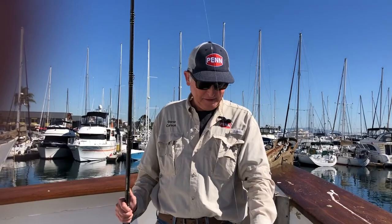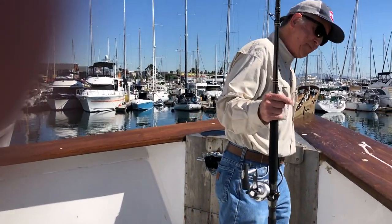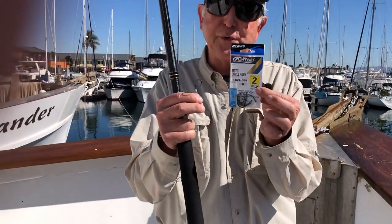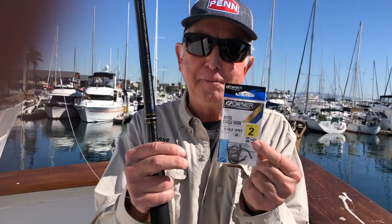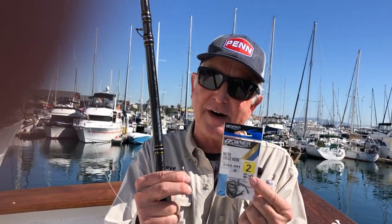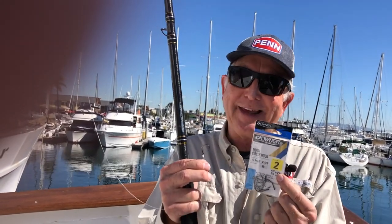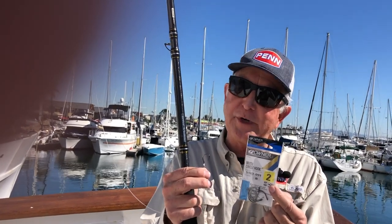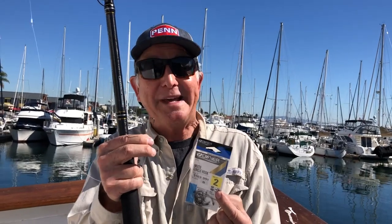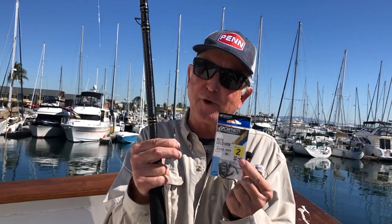And then, the pièce de résistance — I'm going to show it to you and show you the package. The thing that makes all this work are the Owner Mutu Circle hooks, a size two or even a size four if you can find them — they're kind of hard to find, but the twos are perfectly fine. That is a very small hook because tuna don't like big hooks, and it will hold even in a big tuna. If you hook a 60, 70, 80 pounder, you think that little hook won't hold them? It will.